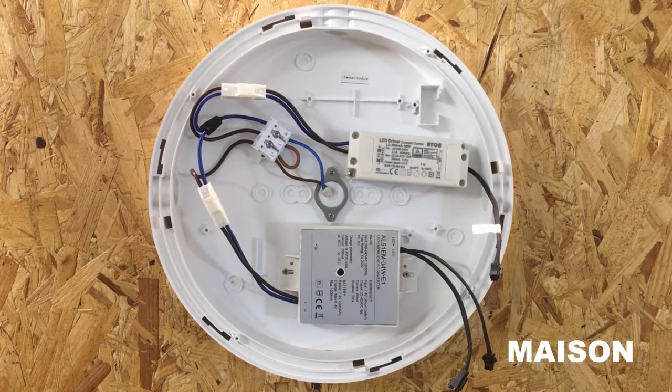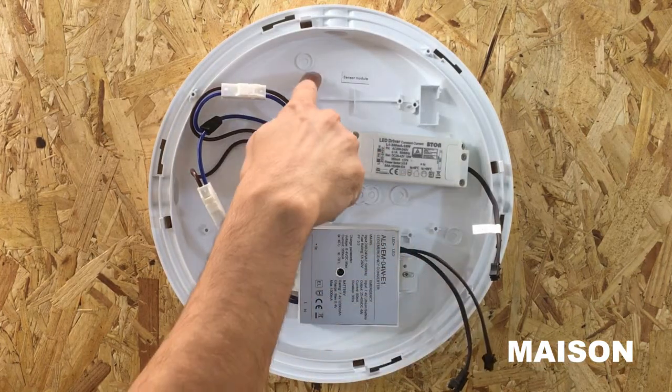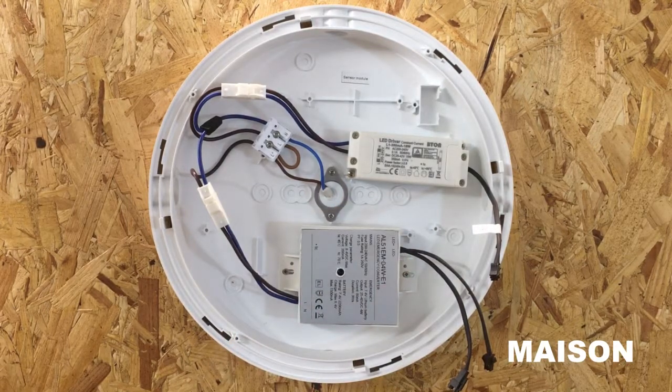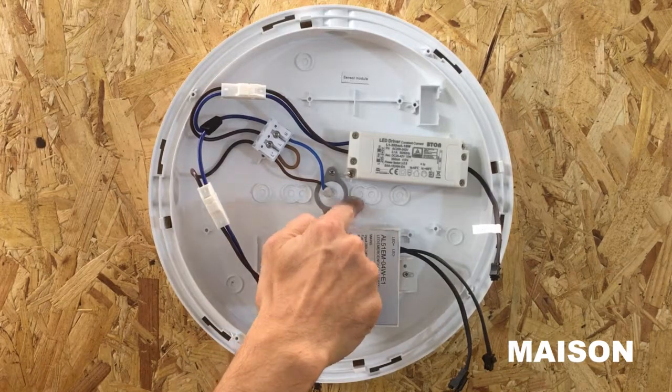Then if you haven't done so already, drill out the required dimples on the bulkhead to fit it to the surface. If you are installing on a Beezer box, drill out the two most central dimples.